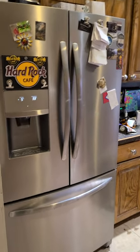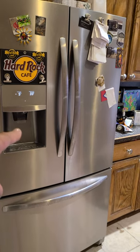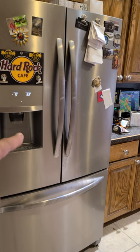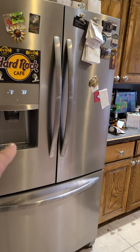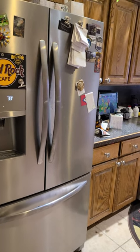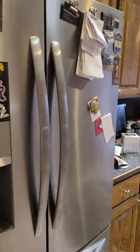The only thing I really don't like about it is that this water isn't cooled — it's room temperature. My last fridge had all the tubing on the inside and when you pressed to get water it was refrigerated. But that's not the purpose of this video — the purpose is to show you what I just fixed on this damn door.